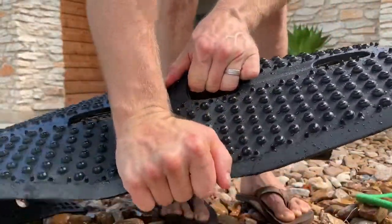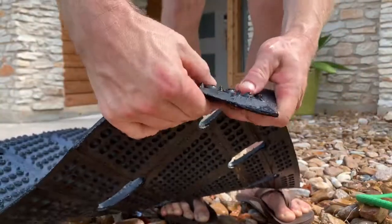This is not going anywhere. This is gonna last you a really long time. Solid rubber.